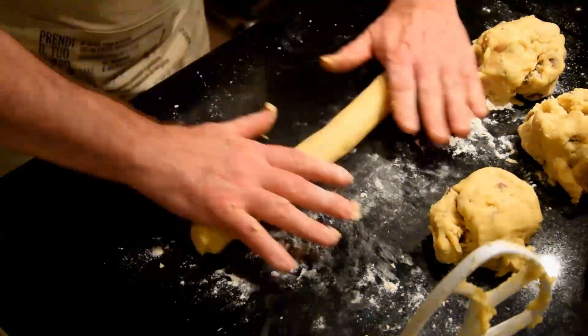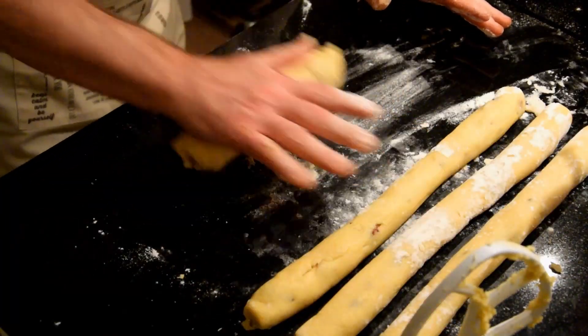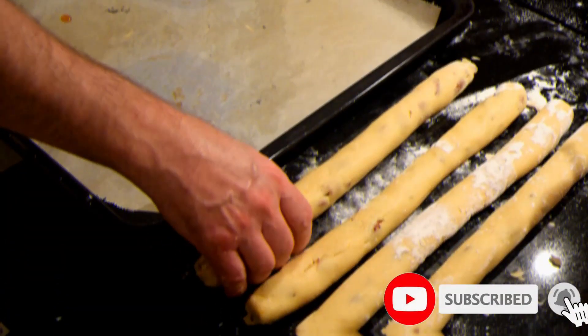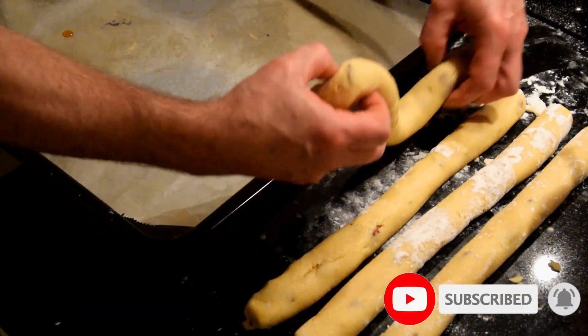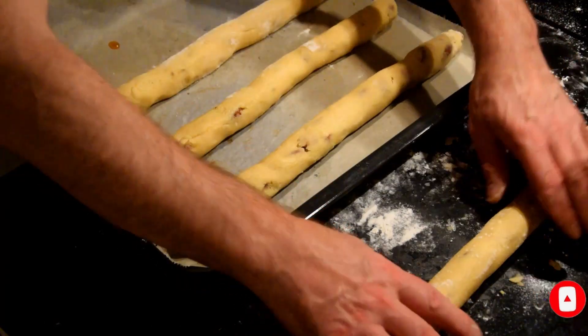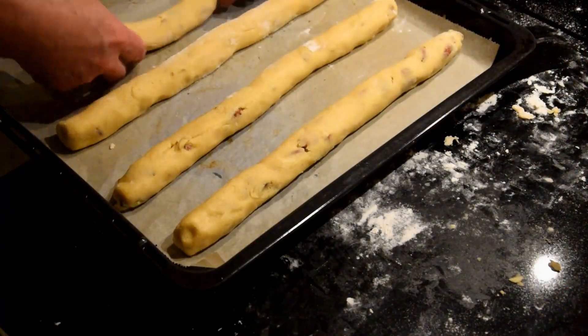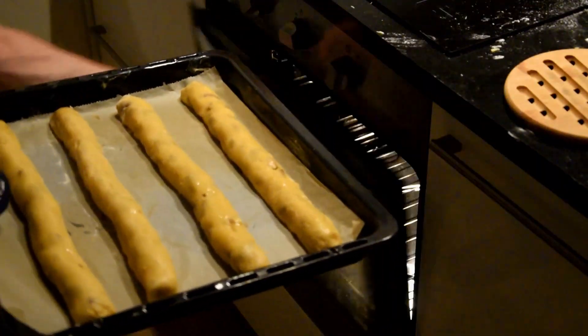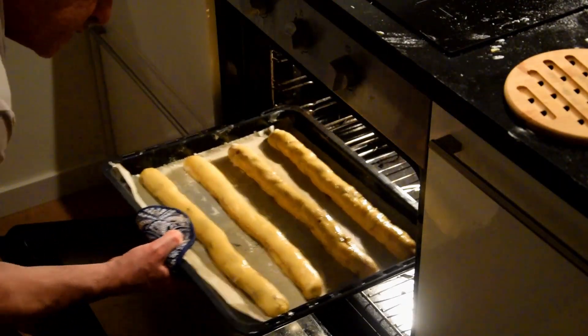Place the logs on a baking sheet lined with parchment paper or a silicone mat. Brush with egg yolk and make sure there is enough room between each log. Bake at 190 degrees for about 15 minutes.